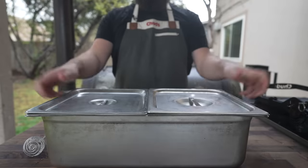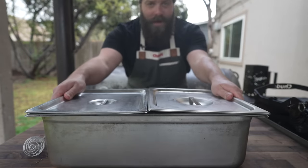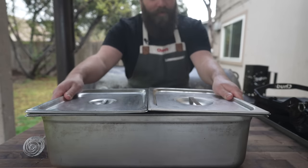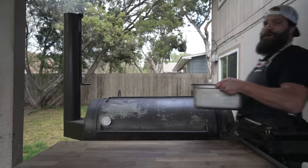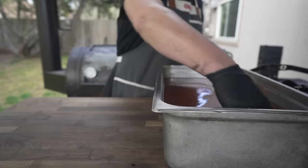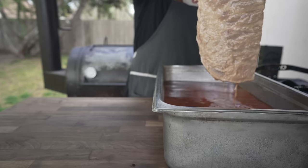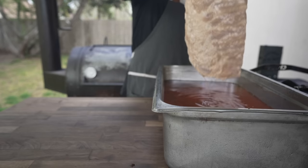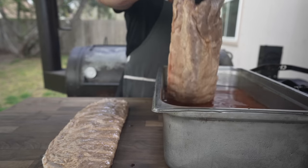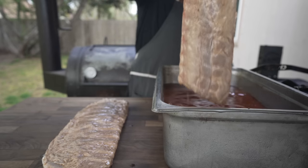Lids on, and now into the fridge overnight for the next 12 to 15 hours, or however long until I throw these on the pit. One brine later — let's see how these ribbies are looking. These brined for about 30 to 36 hours or so, because I was going to cook them yesterday but got distracted. So we're going to find out if that was too long.